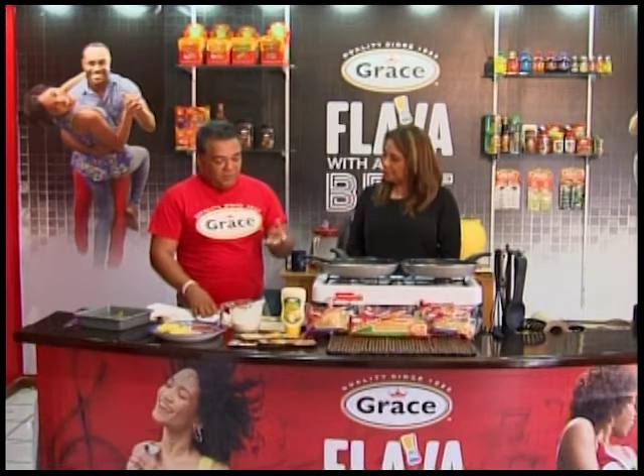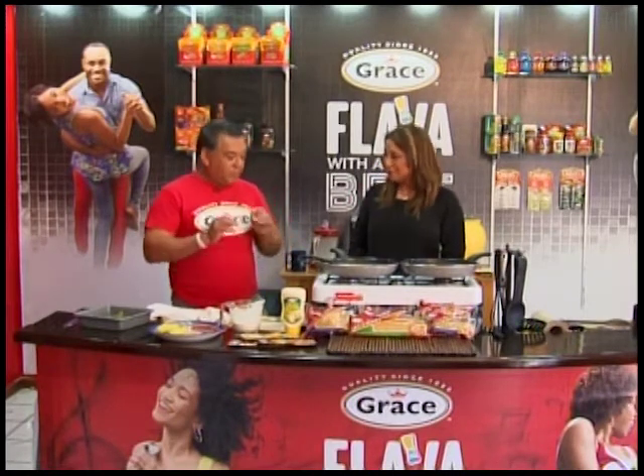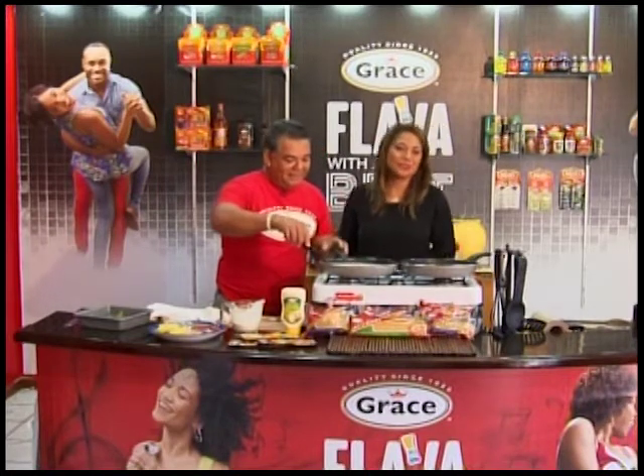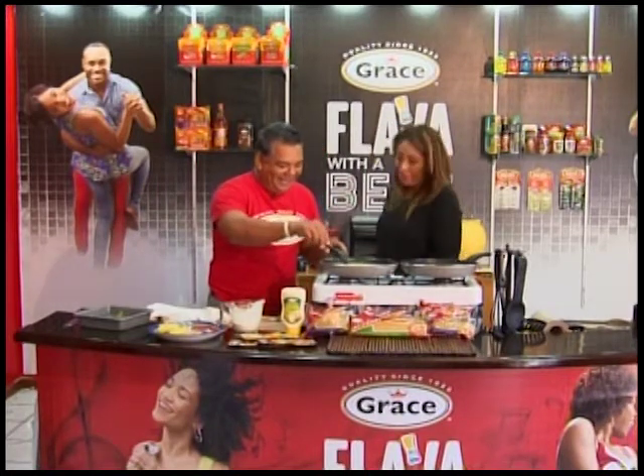We have spinach. The only thing that'll offset it is the cream — but hey, we can live with that. Unfortunately the cream can't be healthy.